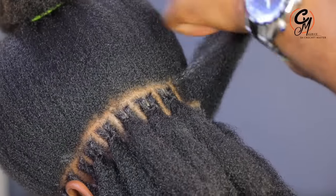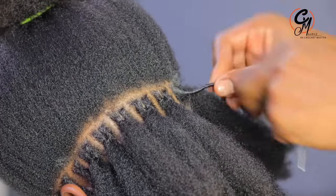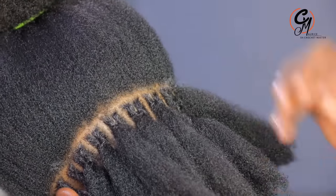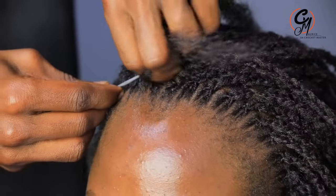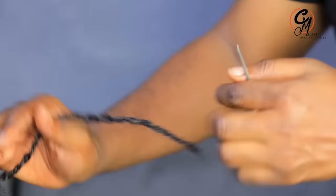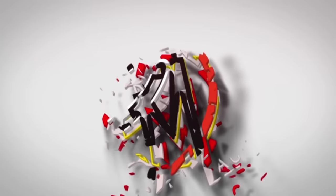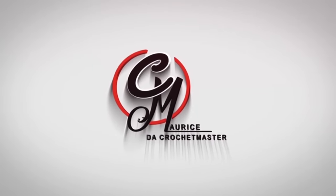I don't think I'm going to get another question concerning these extended temporary dreadlocks because in this video I want to tell you everything you need to know. Please give me your attention so there are no more questions about these extended dreadlocks — we have been doing this for a couple of years now.